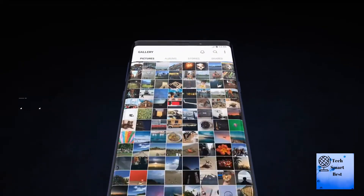You will have room for what matters most — up to 512 GB of additional storage with an external microSD card slot.